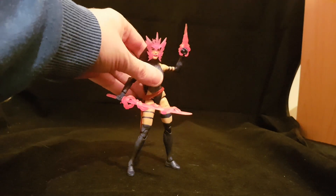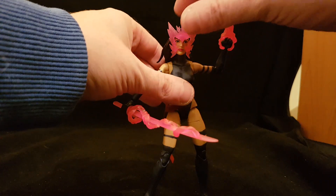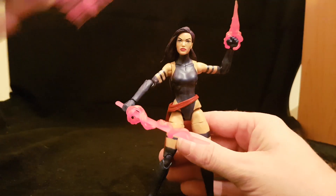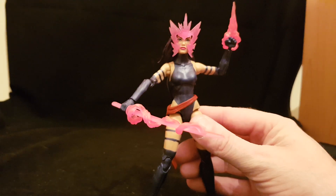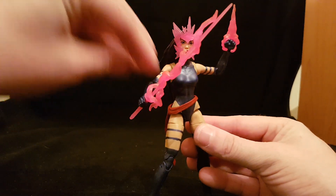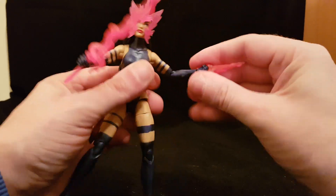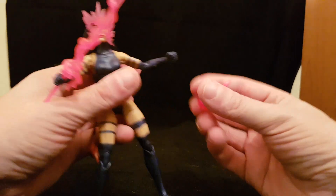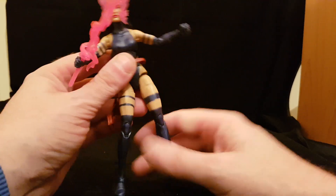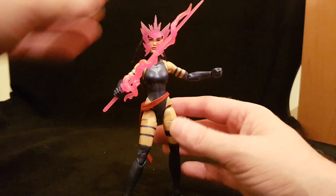Starting with the accessories so I can get them out of the way, as they're quite fiddly. She comes with a cool little head piece to mimic her telepathy powers — it just slips on and off her head and fits nicely. I keep her displayed with it on because it gives her a real 'look at me, I'm so powerful' vibe. She also comes with a fist accessory that fits perfectly on her hand. What I love is that all the accessories fit on the figure at once so you don't lose them.